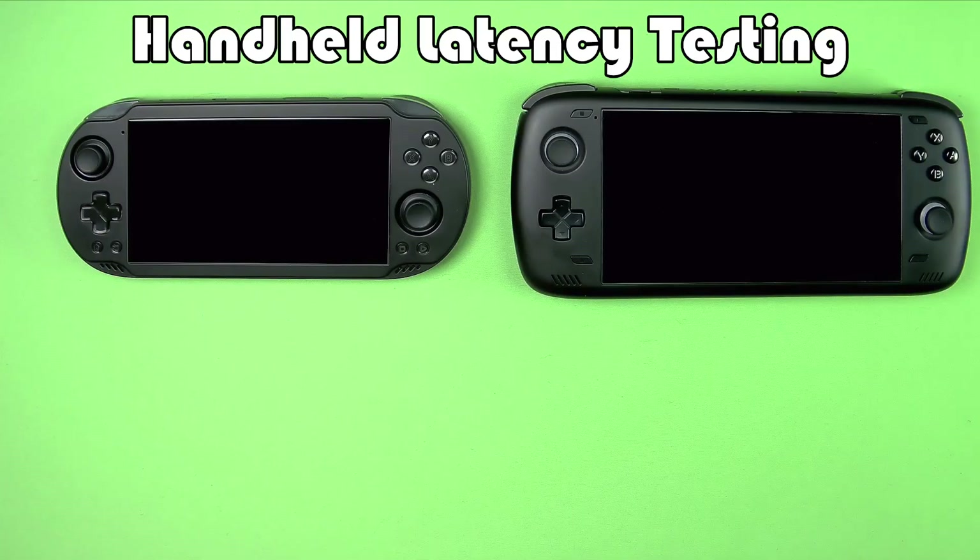How do we compare to other consoles? What I figured we would do is run a little test with the limited equipment I have and see if we could figure out: does the Odin 2 have a latency problem, and if so, does the Odin 2 Mini have the same problem?